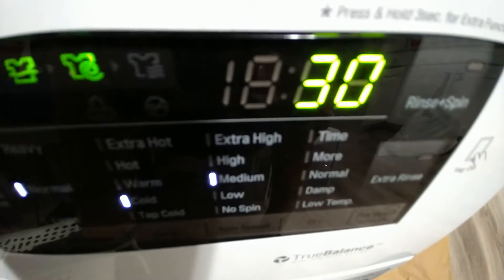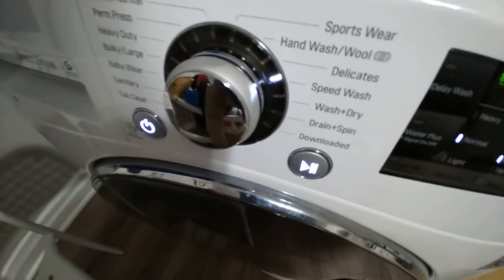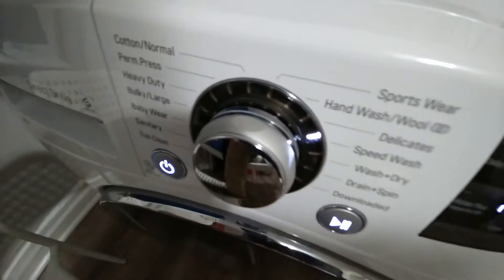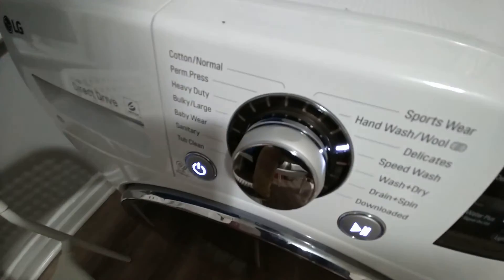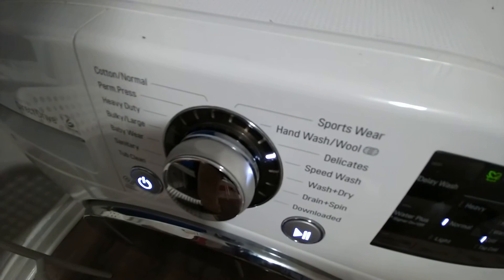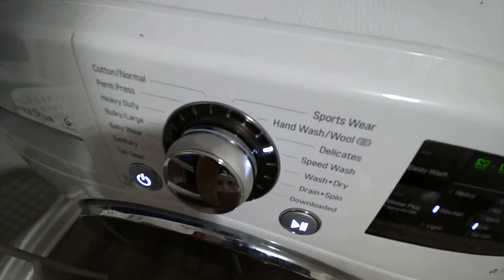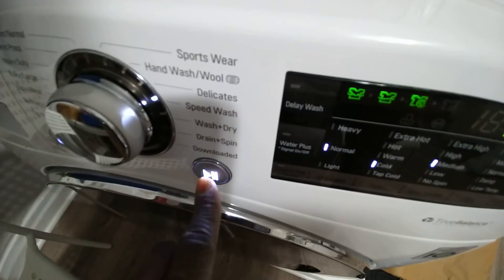As you can see, it says it'll take 30 minutes. Make sure that when you put in the laundry — the clothes — you don't overfill it. Put maybe one or two outfits at a time, three at the most. Do not fill up the laundry machine.